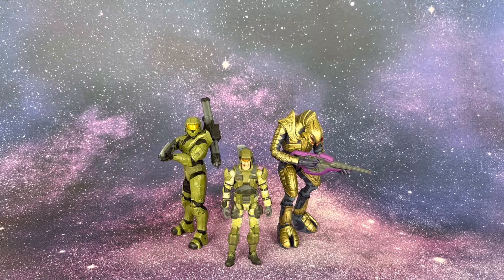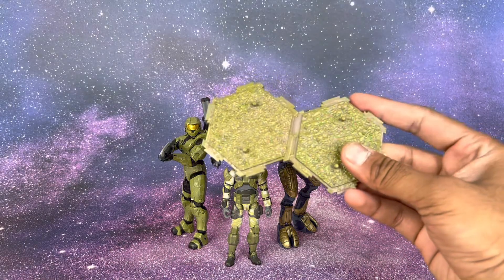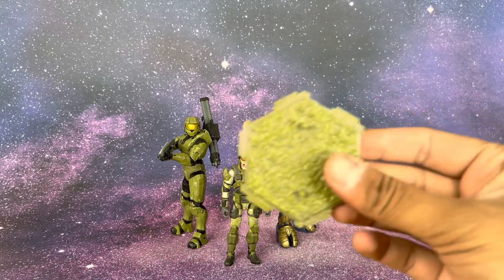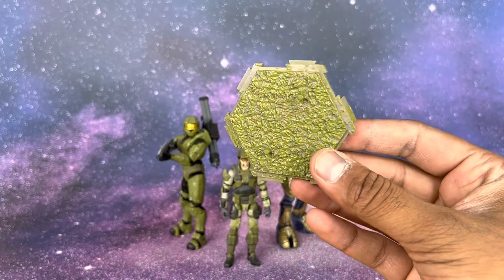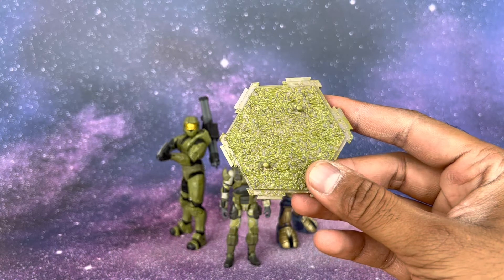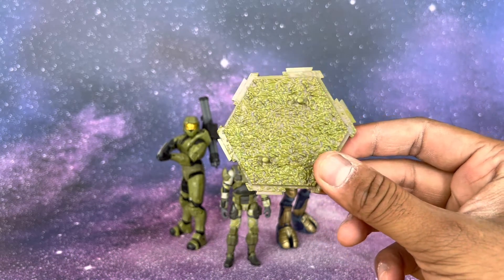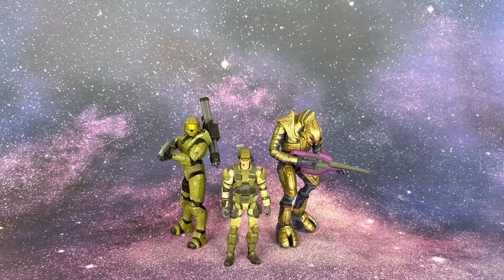One thing to note: this figure does not come with a base. The Chief and Arbiter figures each come with bases, but the marine does not. If you've been collecting World of Halo you probably have extra bases from the UNSC checkpoint packs anyway. The marine stands fine on his own without a base, but just an FYI.